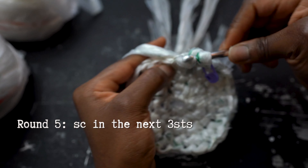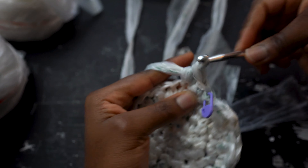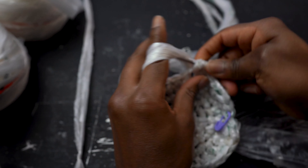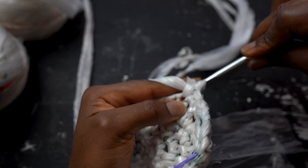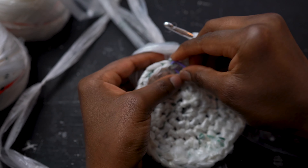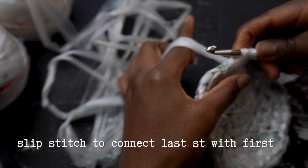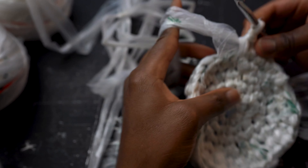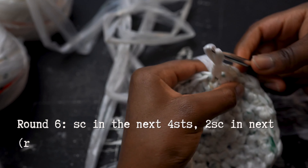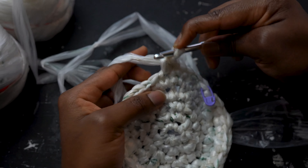For round 5, work single crochets in the next 3 stitches and then increase in the 4th stitch. Continue with this pattern all the way around. For round 6, single crochet into the next 4 stitches and then increase in the 5th. Repeat this pattern all the way around.